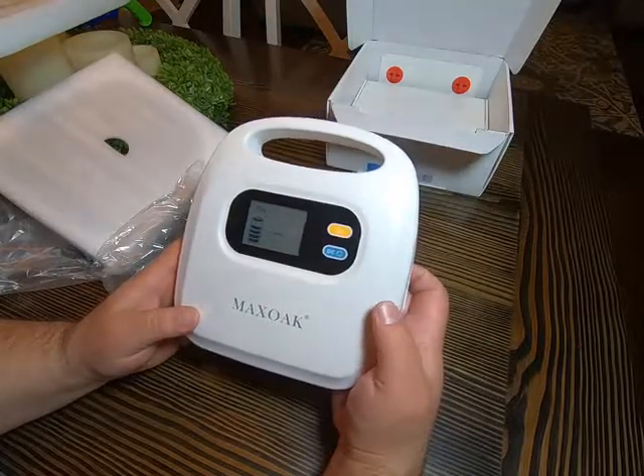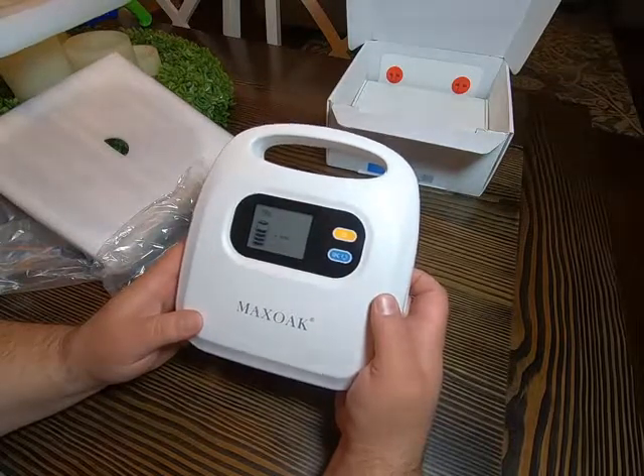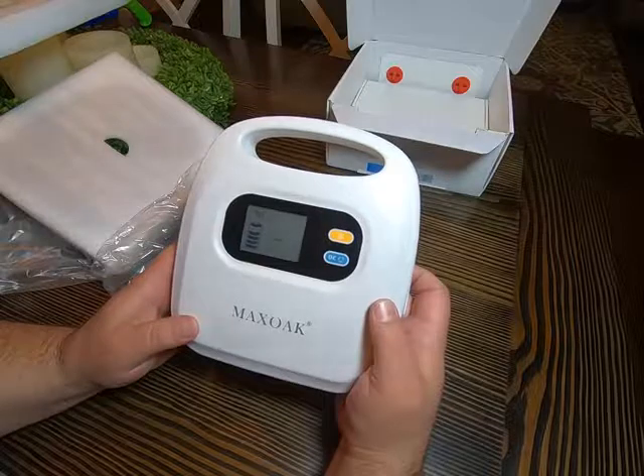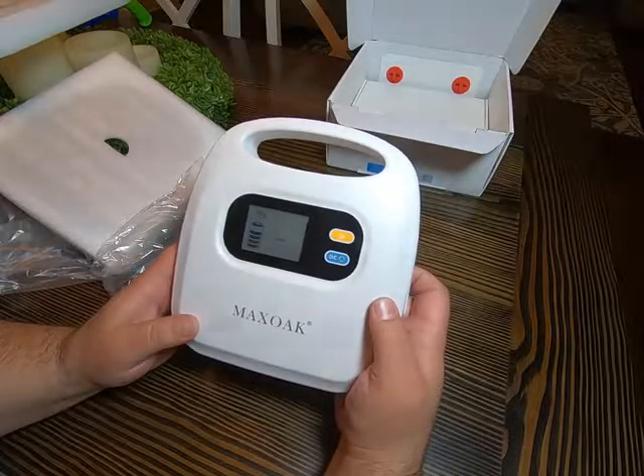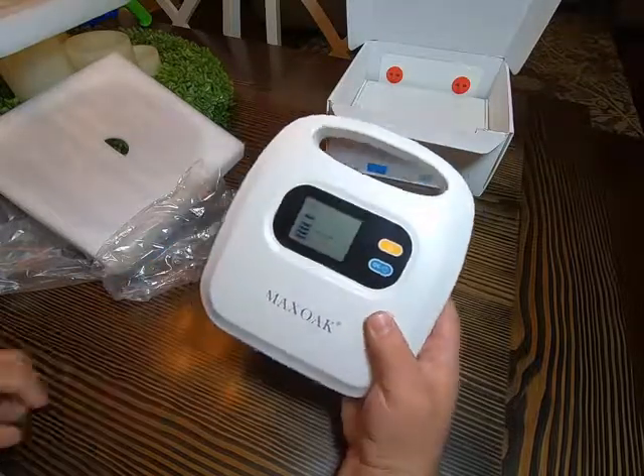Looks like it's at 79% charged. What I'm going to do, because I really want to put this through its paces and test it, is put it on the charger tonight and let it get all the way up to 100% before I start testing it — and see how many nights I can get on this. I'll go ahead and end this for now and pick back up tomorrow.